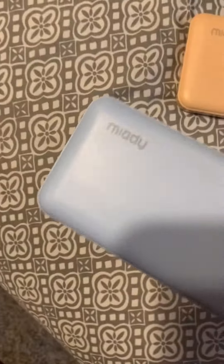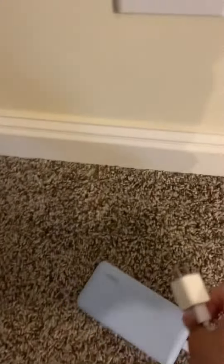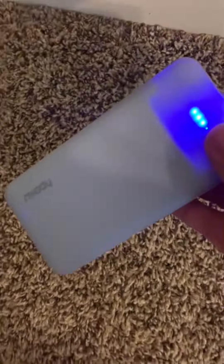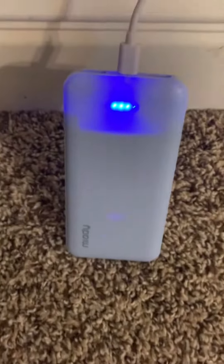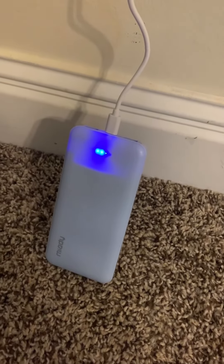I'll show you what it's like to plug it in. I'm going to go over to the wall and plug it in — there you go. You can see right here that it is charging my charger. You'll be able to tell when it's ready.